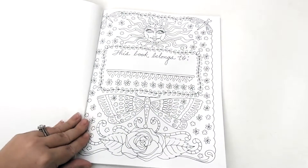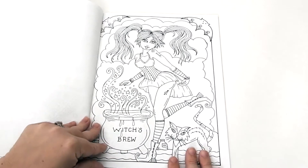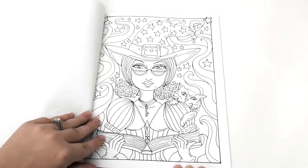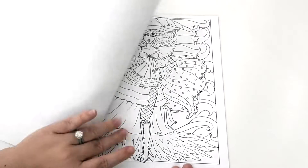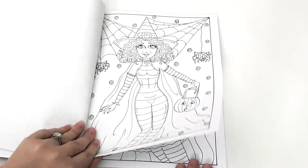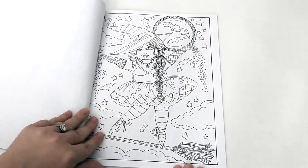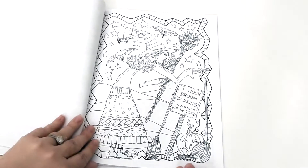You have a 'This Book Belongs To' page in the text, and then you get right into your pictures. There are 24 in total — some wonderful original art by the exceptional artist Deborah Muller.